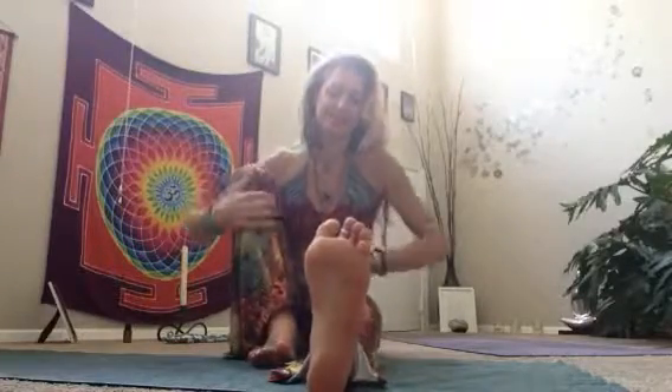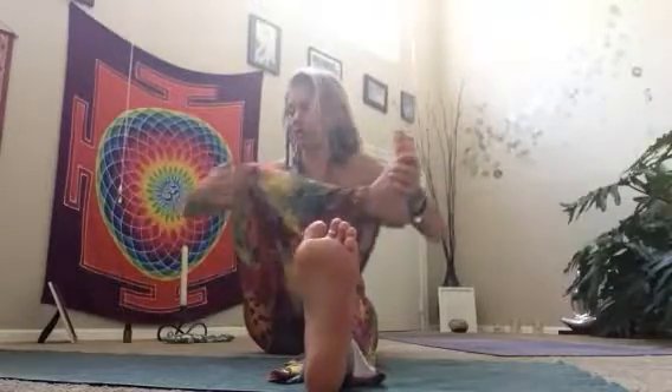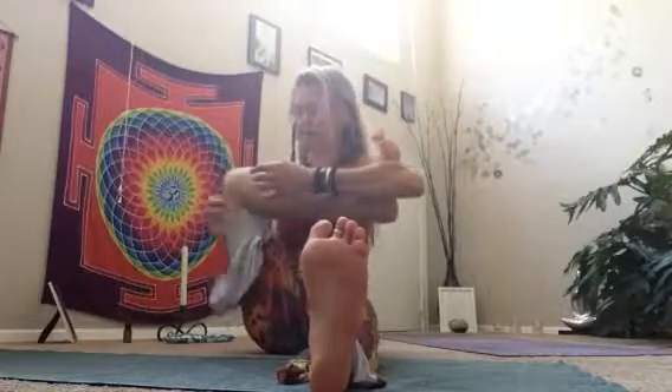Sitting up tall again, bending your left knee. Taking that left foot in your right hand, draw your left shin across — left knee to left elbow, left foot to right elbow. Wrap the shin. You can stay here for a bit, opening it up.